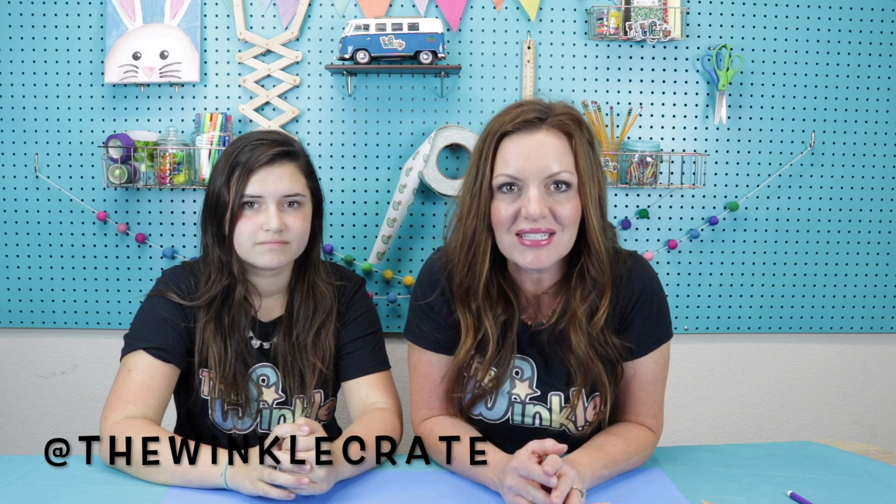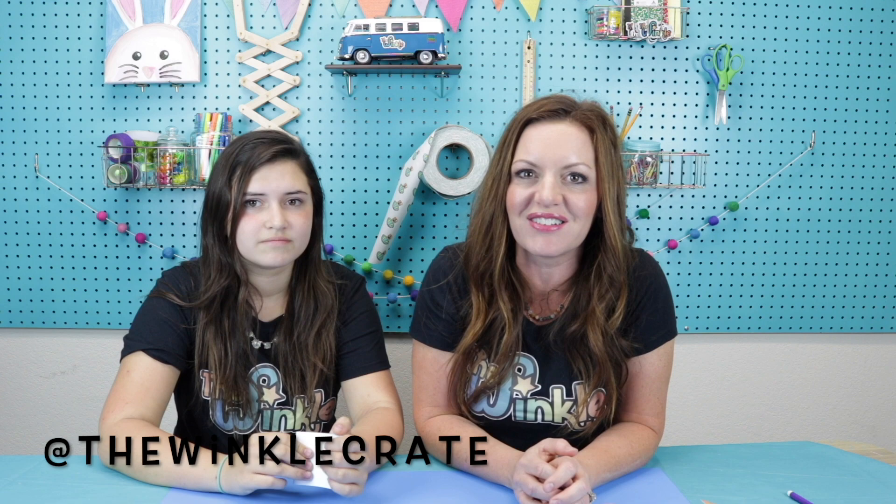I want to see it, so get a grown-up to put it on social media somewhere and tag us at The Winkle Crate — that's @thewinklecrate — so we can see your flipbook animation and so everybody that follows the Winkle can see your flipbook animation. We are dying to see what you guys made. Thanks for joining us today everybody — bye, have fun!